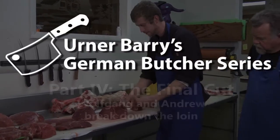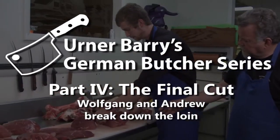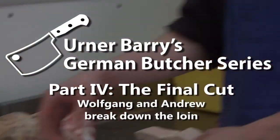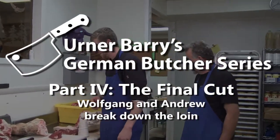In our final installment of Ernerberry's German Butcher series, Wolfgang and Andrew continue to break down the hindquarter. In our previous segments, we watched as they broke down the round into primal cuts. Now we return to watch as they butcher the loin.